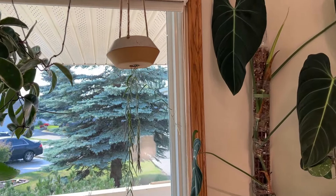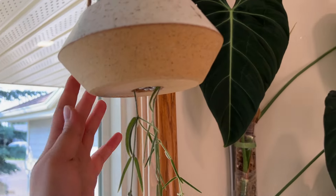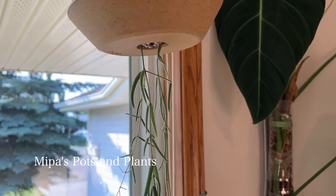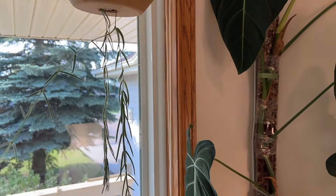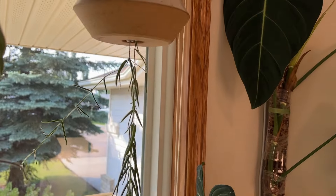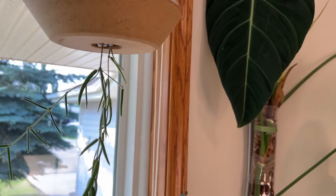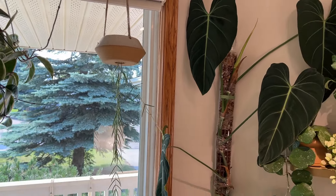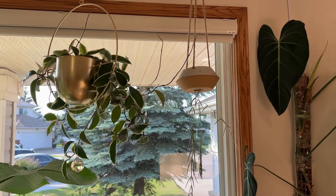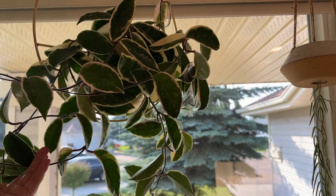Right beside that I have one of my favorite planters — probably one of my most unique. This is from Mipa's Pots and Plants; she's based in LA, I believe. I have a little Hoya linearis coming out of it. I got the idea to put this plant in here from Benji Plants — he has a lot more of this hoya in there, more lush, but it's in the same planter and it's just so cute.